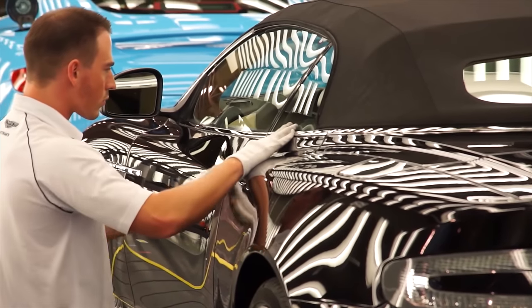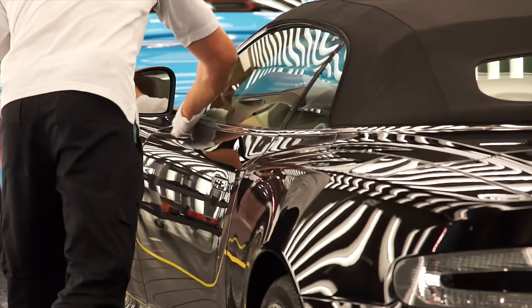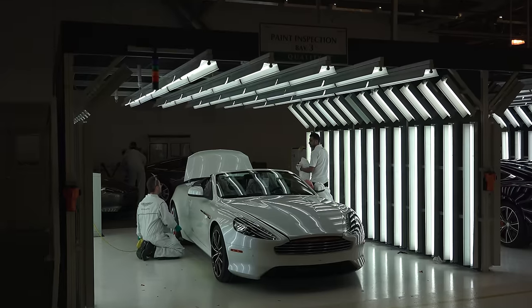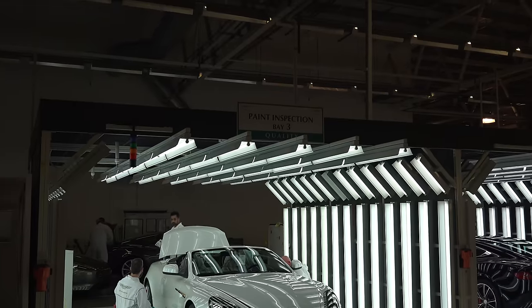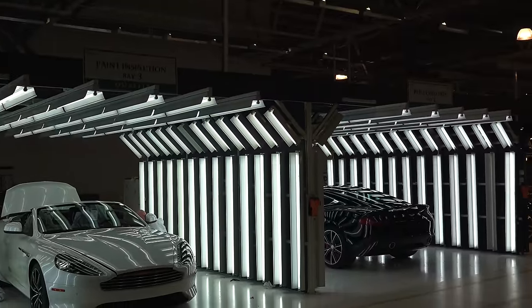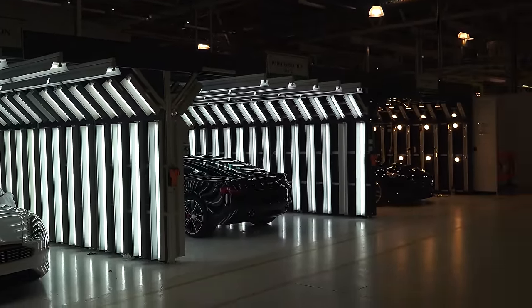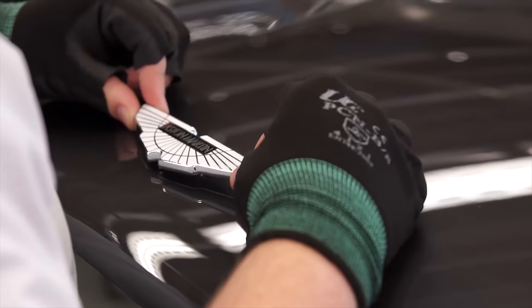With the build nearly complete, the vehicle undergoes a thorough paint inspection, where a white glove is ran over the paint finish to ensure there are no defects. The car spends about two hours here, and there are various lighting booths to view the paint how it will be seen in different regions around the world. For example, the booth on the right is similar to a Japanese gas station, and the frequency of the lights can be altered to mimic other locations.